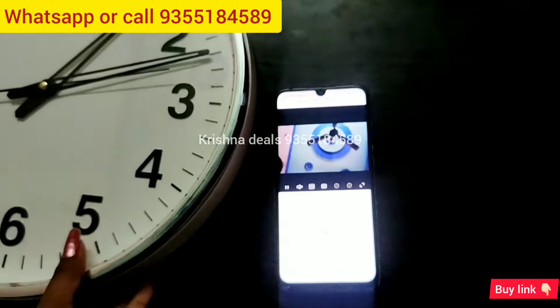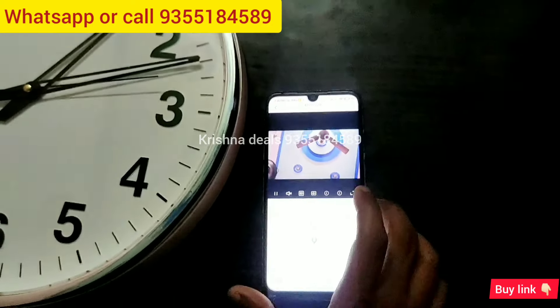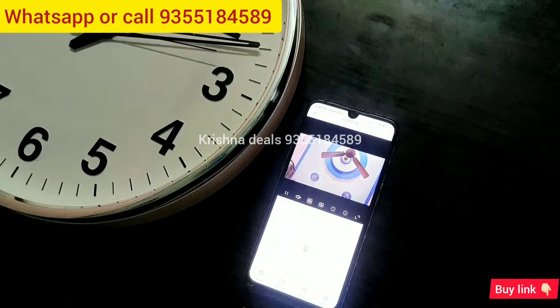I will show you the clarity — a little bit on the screen. I will show you the clarity of the camera.